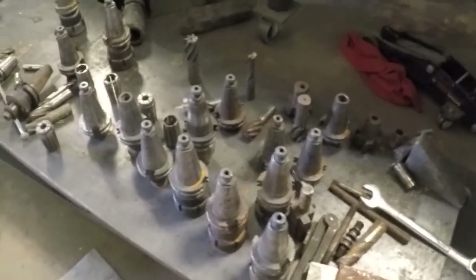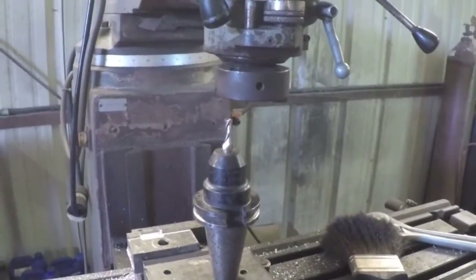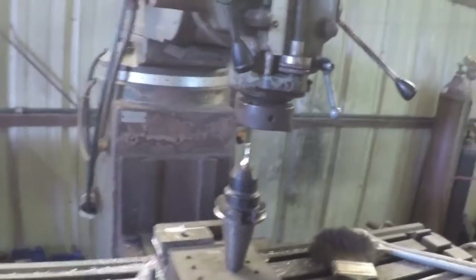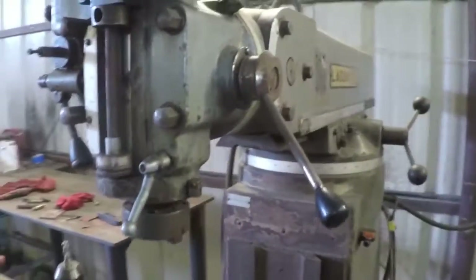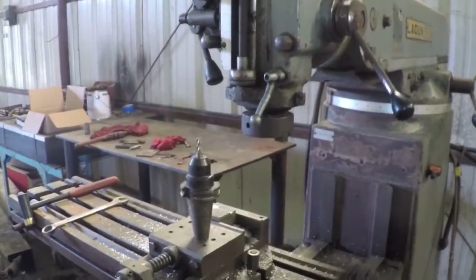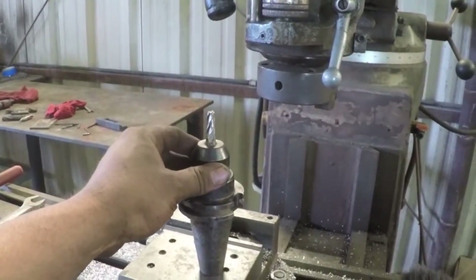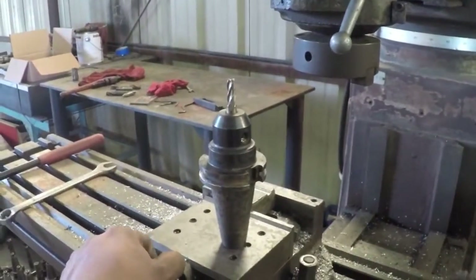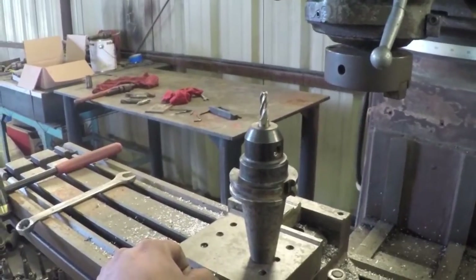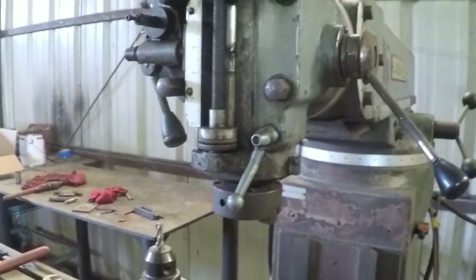Down here you can see some of my tooling. I have proven that the CAT 40 tool holders will work in the lagoon and they will replace the NMTB 40 taper tool holders. So not only can I use this for my manual machine, one of these days when I get some CNC machinery, I'll have tooling that is compatible with both my CNC and my manual machine.